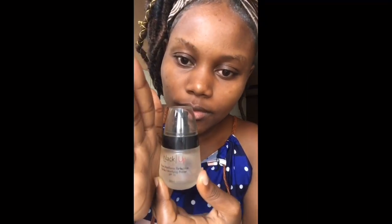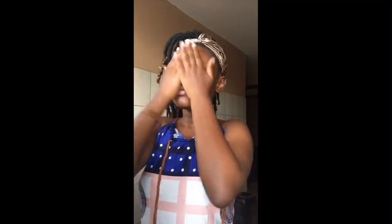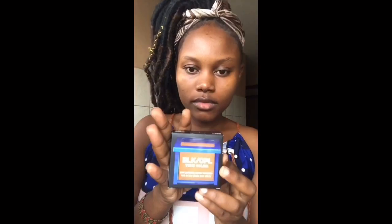I'm going to pick my primer — it's Black Up primer, it's a nice one, you should try it. I use it on my face. Primer acts as a coating; it prevents the foundation from reaching your skin, especially if you have sensitive skin. I can advise you to use this primer — it's a nice primer and it has never affected me.